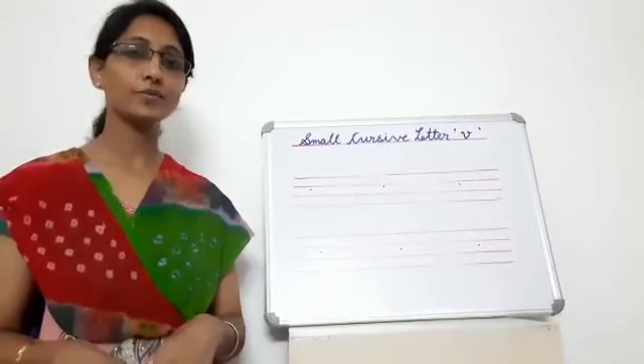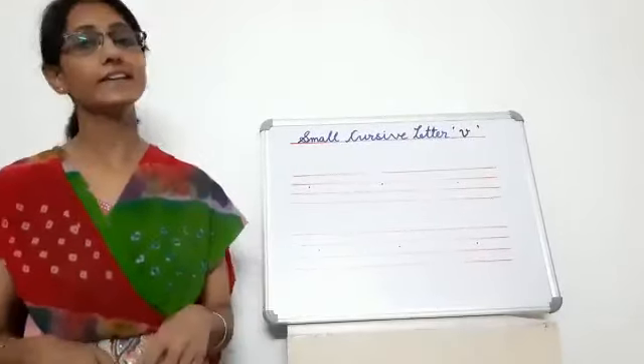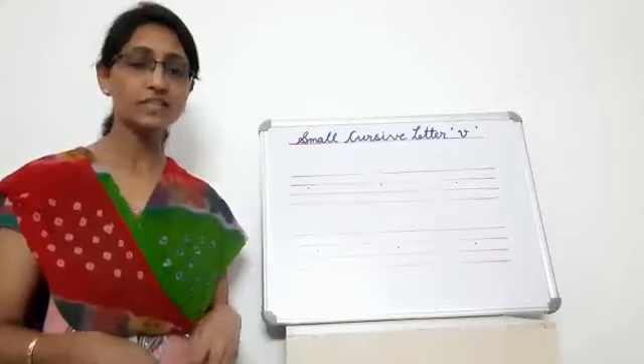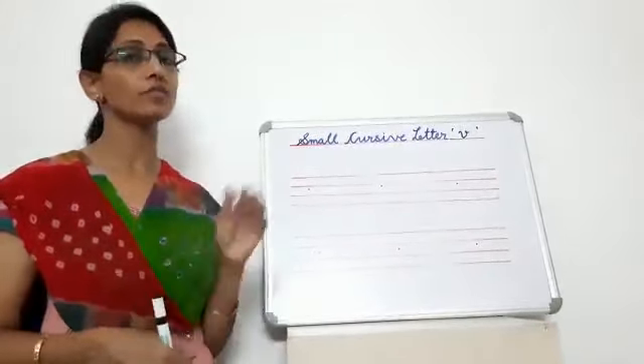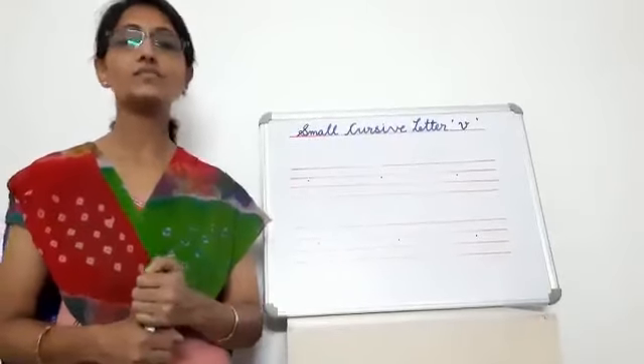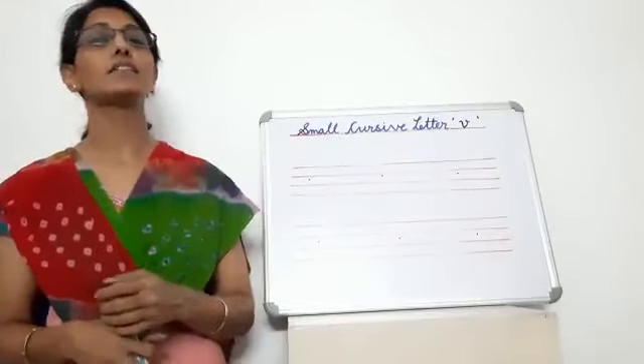Hello students, how are you? Hope you all are fine and safe at home. Today we will learn small cursive letter V. Let's start our class with small cursive letter V.